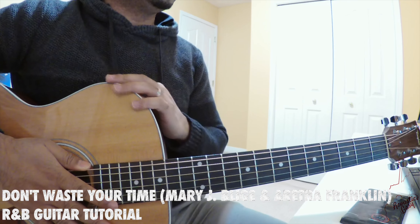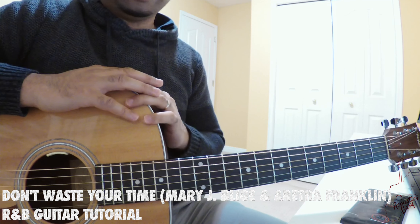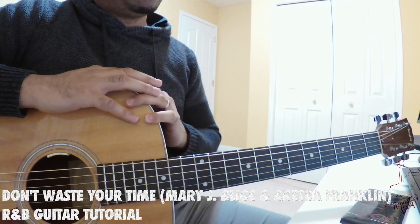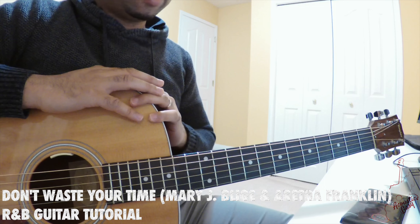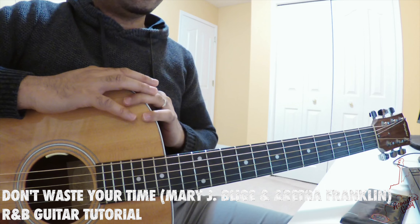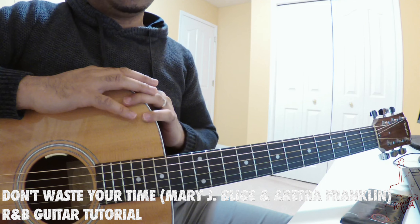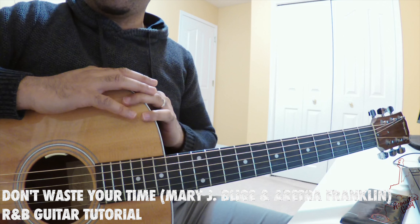The song we're learning now is 'Don't Waste Your Time.' It's a song by Mary J. Blige and Aretha Franklin. It's definitely a classic. It's got a great guitar rhythm to it. It's from Mary J. Blige's album released in 1999 called 'Mary.'